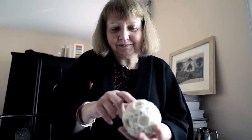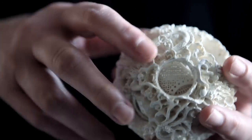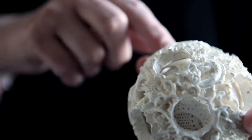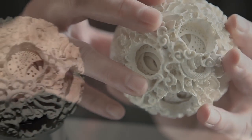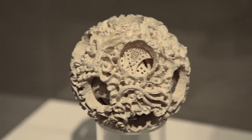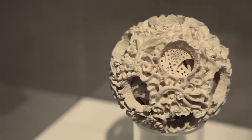When one looks at these balls — these concentric balls, balls within balls — the carving was so amazingly intricate. It's quite mind-blowing. It was simply just an item of wonder at how on earth did these people produce it.